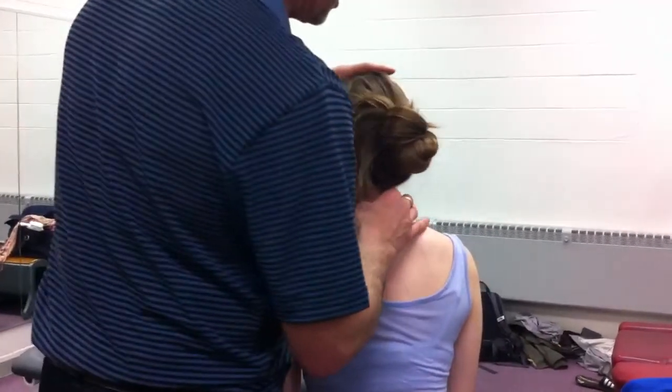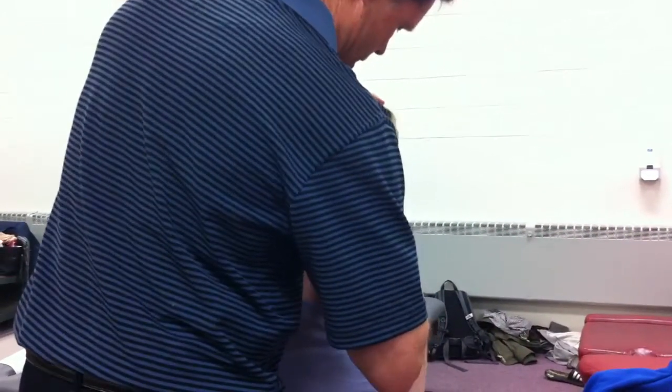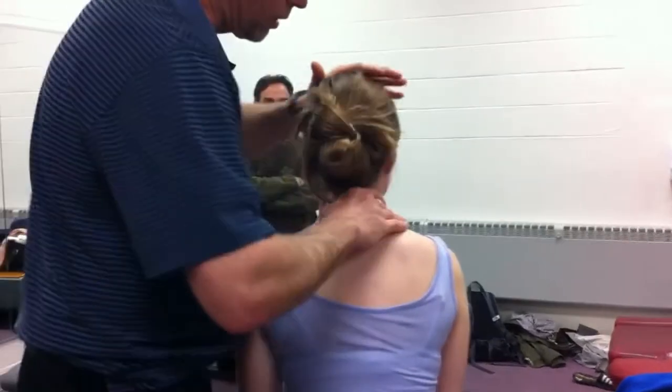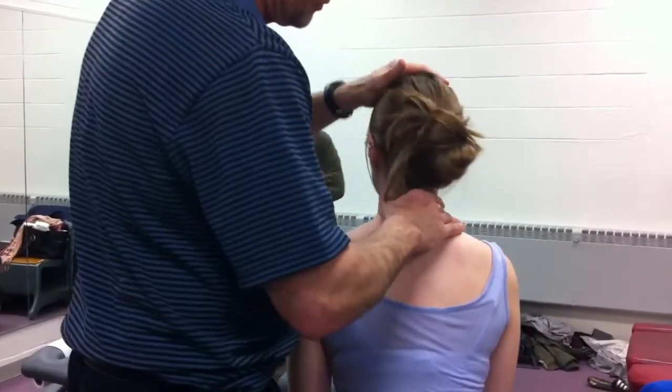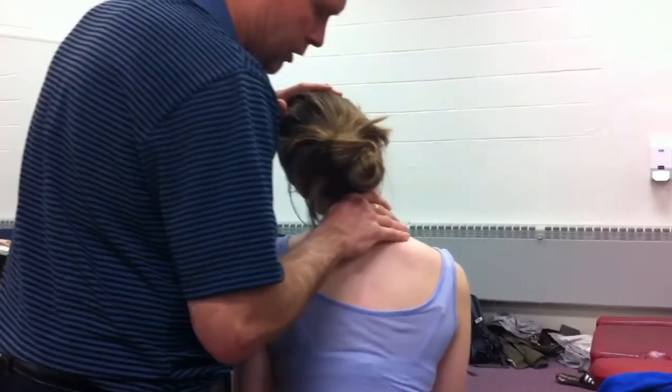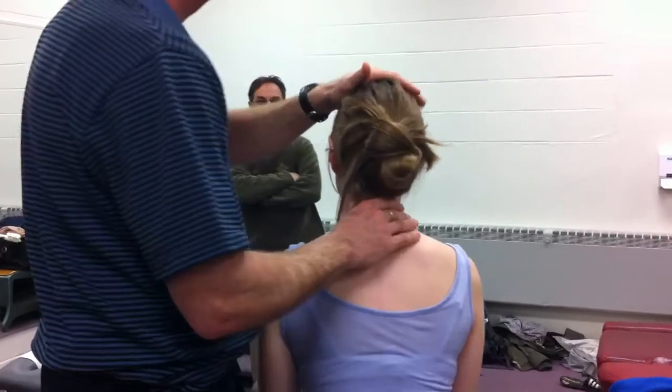Coming into rotation — if I go into left rotation, I'm going to spring on her right facet. Sometimes I'll reinforce that finger with another finger behind it. That would be left rotation, right side P-to-A. Here's right lateral flexion. Here's right rotation, left side P-to-A. And left lateral flexion, springing across, challenging the motion I'm creating.